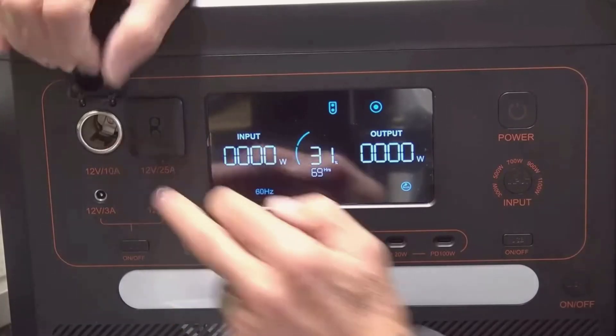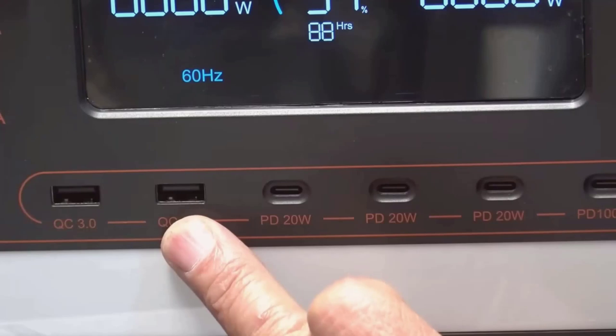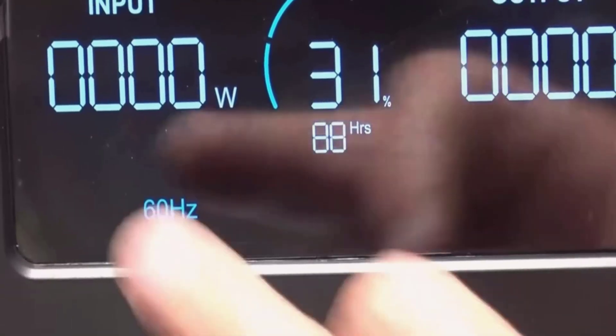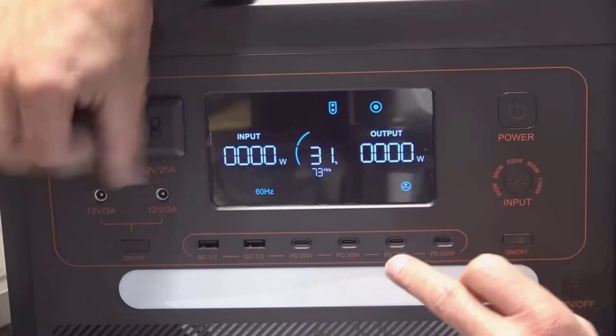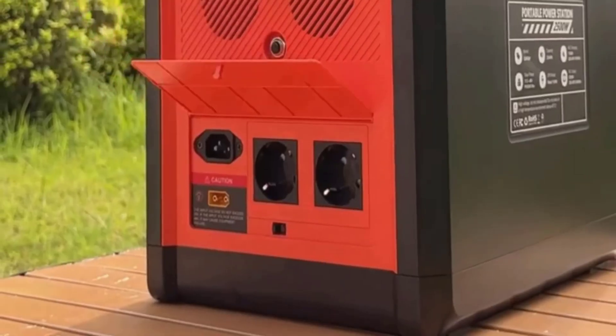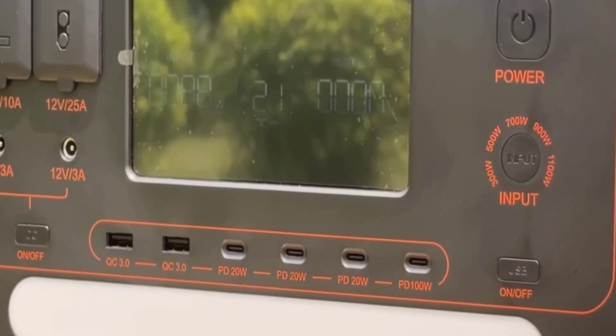Noise is reasonable. At low loads, the fans cycle off and on gently. Under heavy charging or when I'm drawing a lot of power, the fans spin up and make a steady whoosh — not loud enough to be annoying outdoors, but indoors it's noticeable. That's the trade-off for keeping the internal components cool and extending the battery's life. The ventilation design on both sides does its job, and being mindful not to block those vents is key.